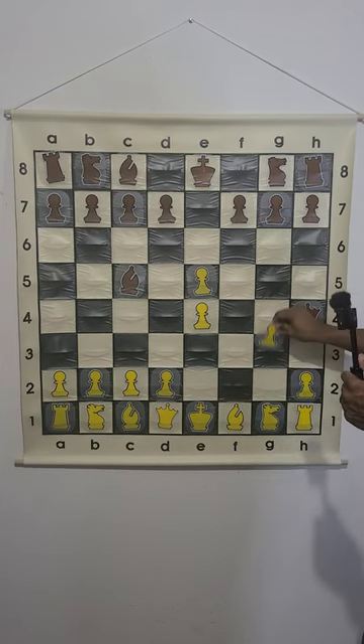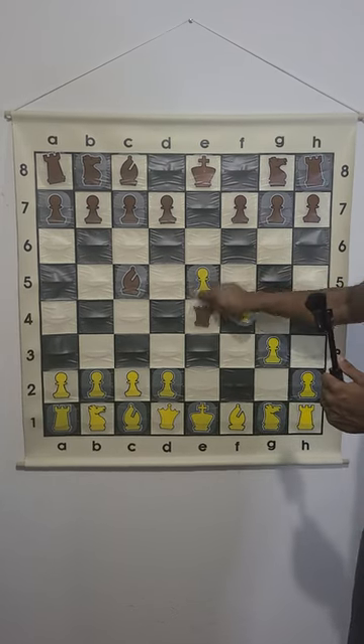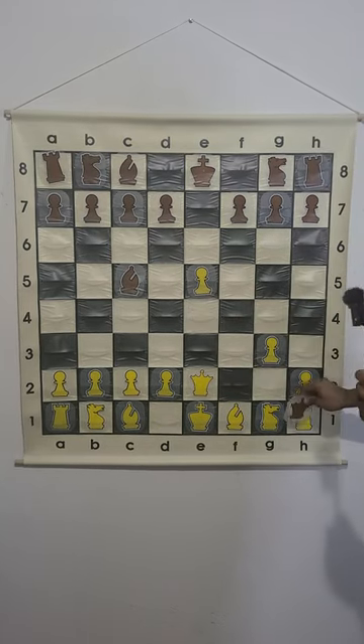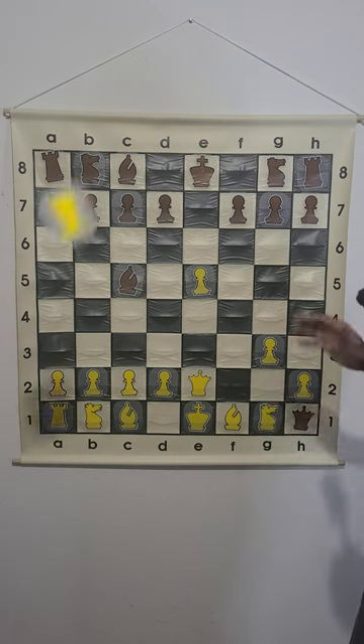Whatever white does in this position — if they play g3, we're capturing this pawn on e4, checking the king. If they move queen e2, then we're capturing this rook on h1, and now we're up material.